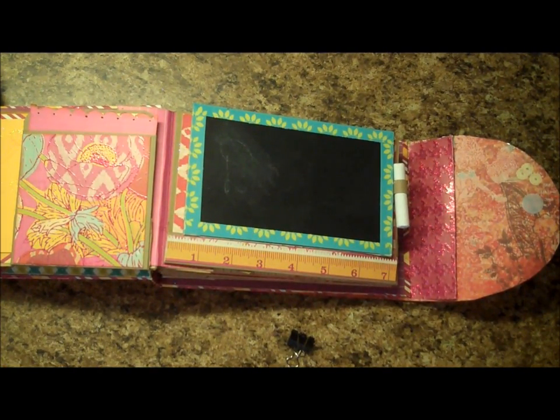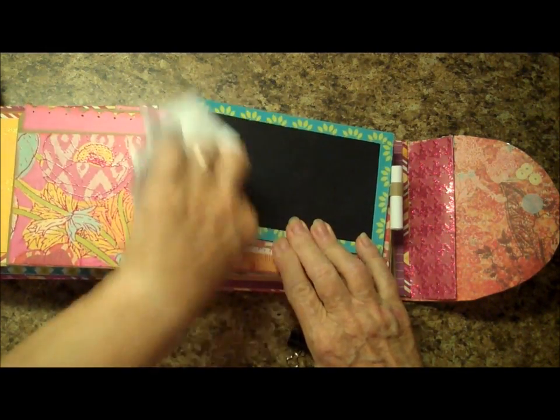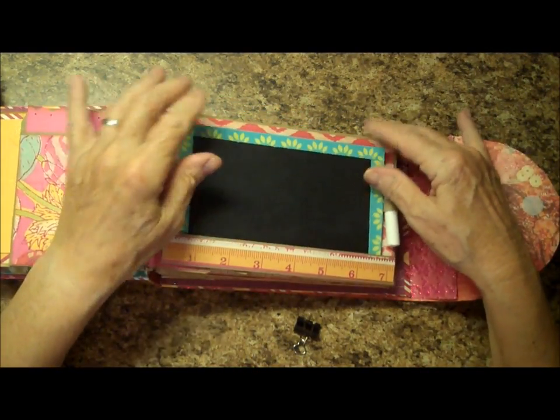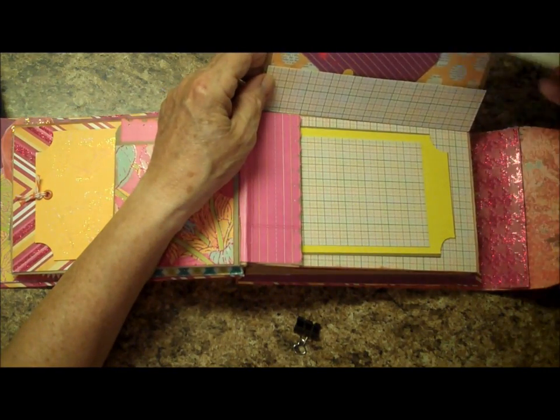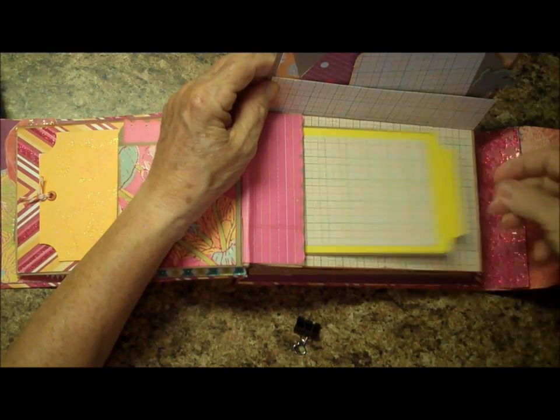Let me show you that it does come right off. Of course, they don't use blackboards anymore — they all use whiteboards. And then this again flips up, and there are two small tags in the back with some journaling areas. And a big tag down here.